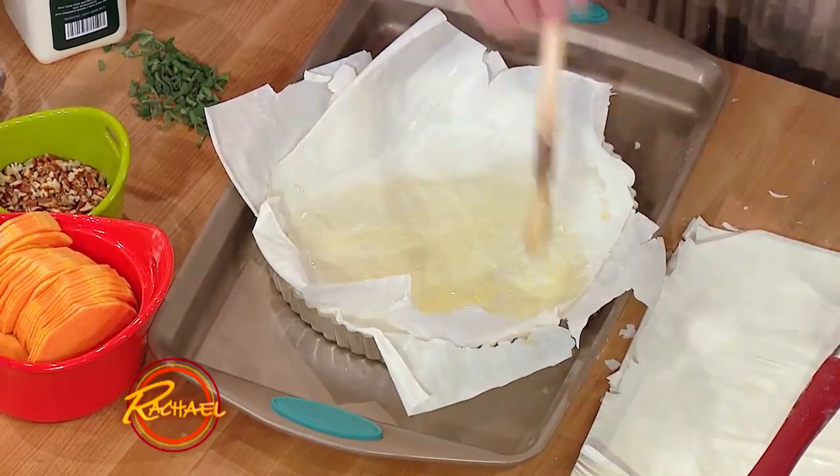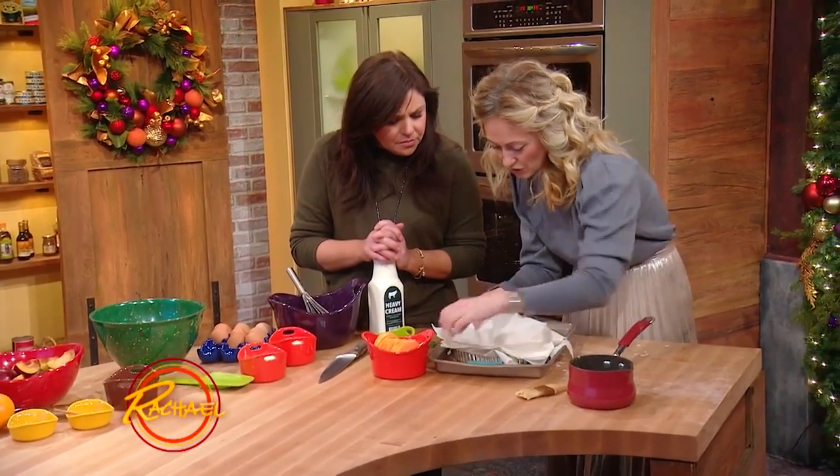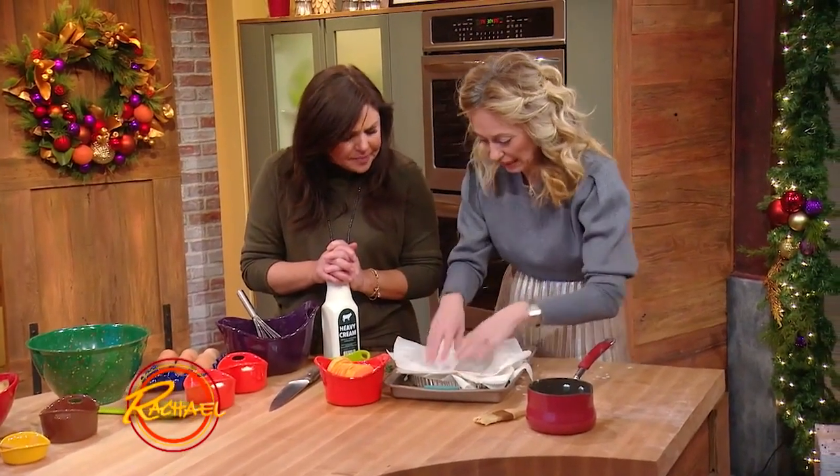It almost looks like a Christmas star too, it's really pretty. So you layer them and layer them and layer them, all with the butter in between them. And then as you're doing it, kind of twist it around so it's evenly distributed.